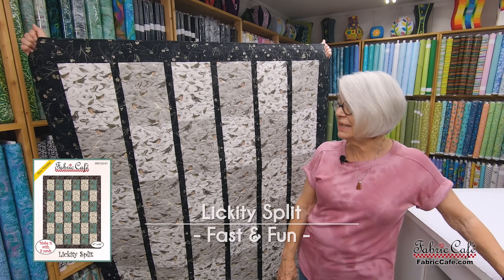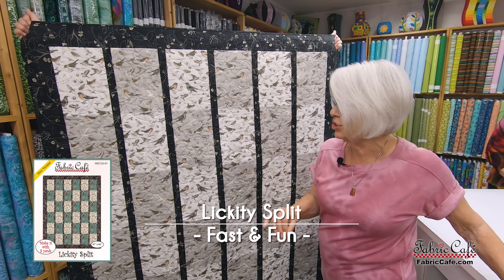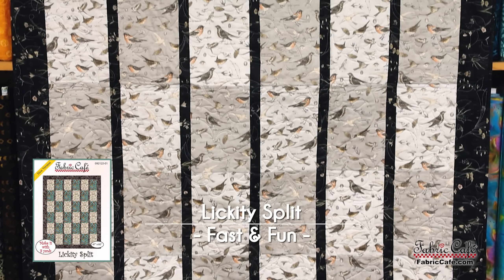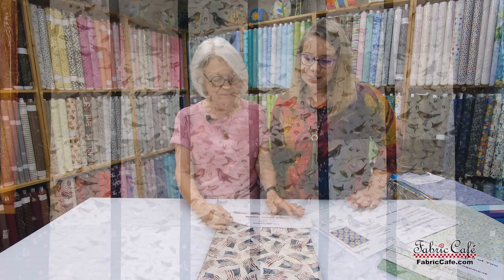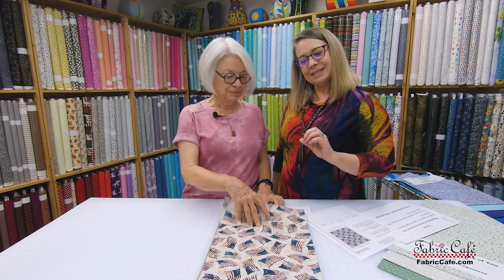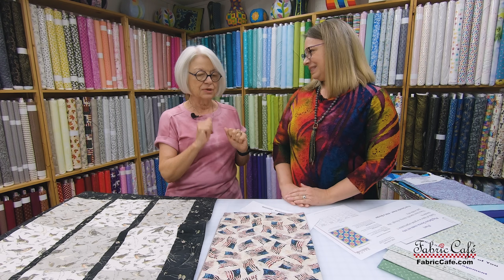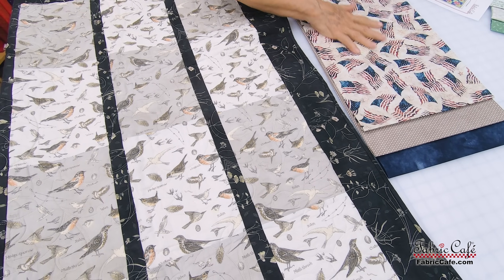This one is called Lickety Split — we named it that because that's how fast you'll make it. It's done in strip piecing. And we have more patriotic fabric — I like that this has a little earthier colors. Those red, white, and blue really are the patriotic colors for the US, but they're also great in these more earthy tones and a little more decorative.